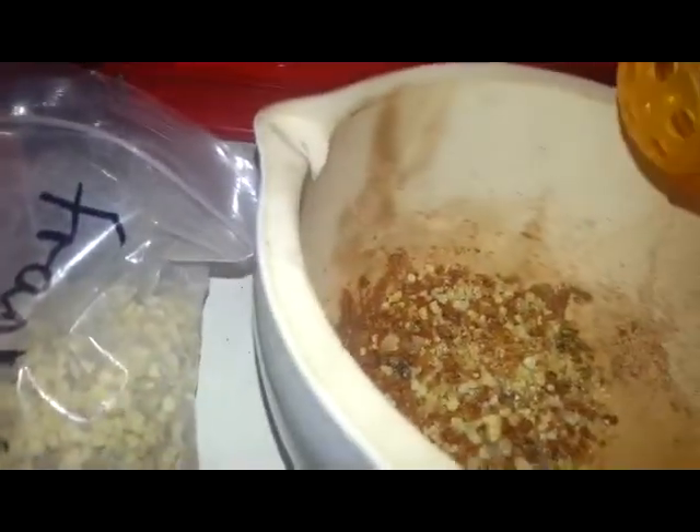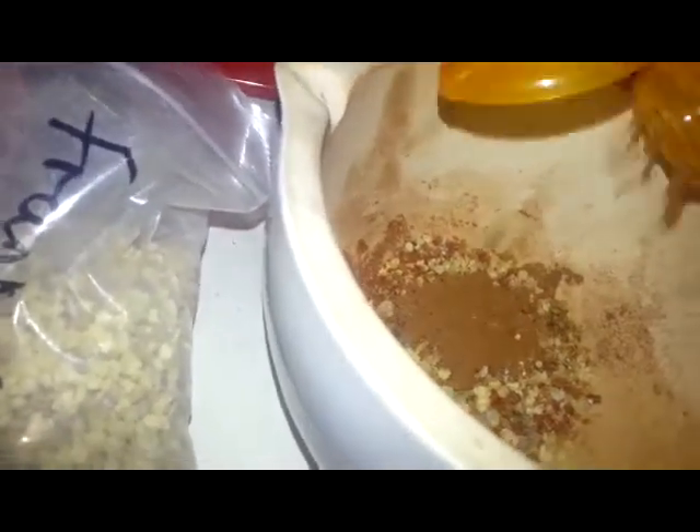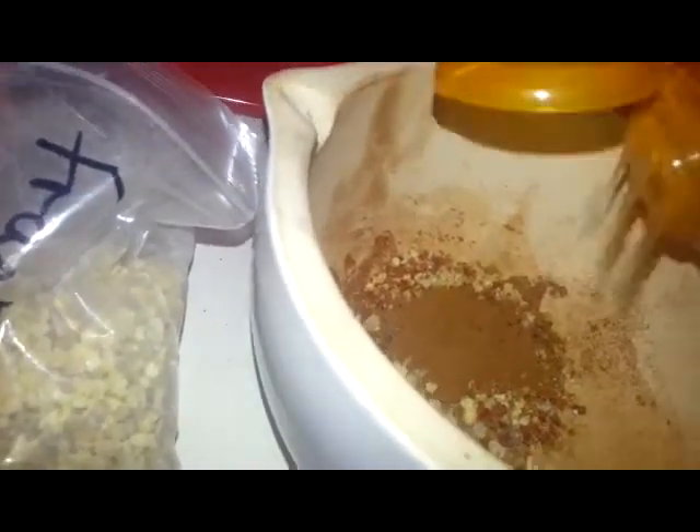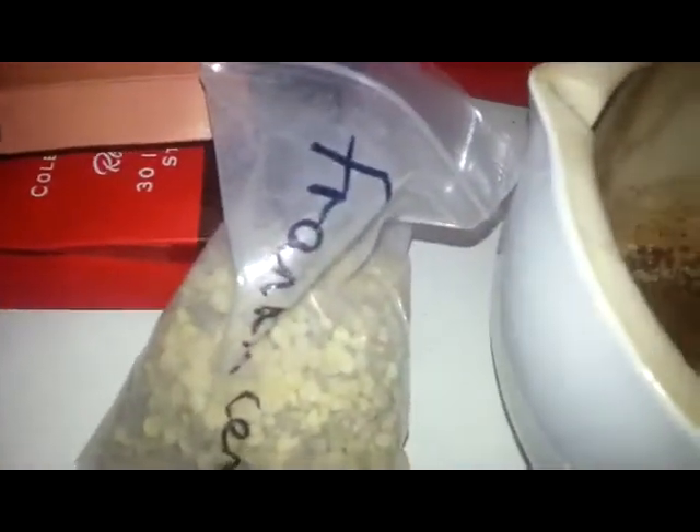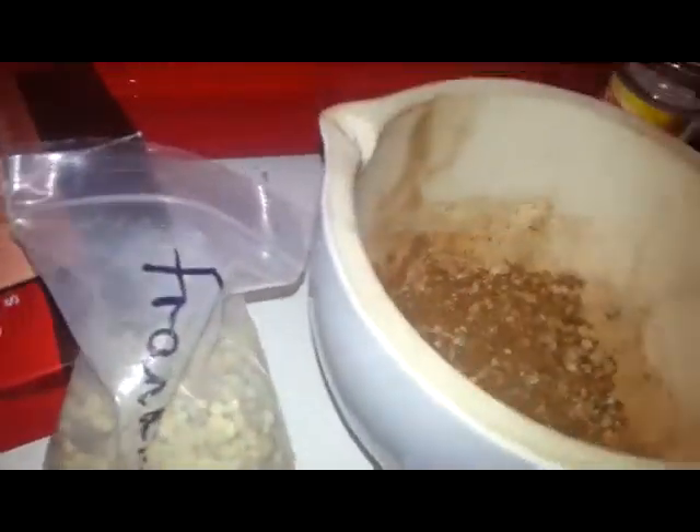I'm going to put cinnamon in now. This is not my own recipe — I'm not going to claim it as my own because it's not. This is from the book Incense Oils and Brews by Scott Cunningham. So I'm not claiming this as mine because that just wouldn't be right — that would basically be copyright.